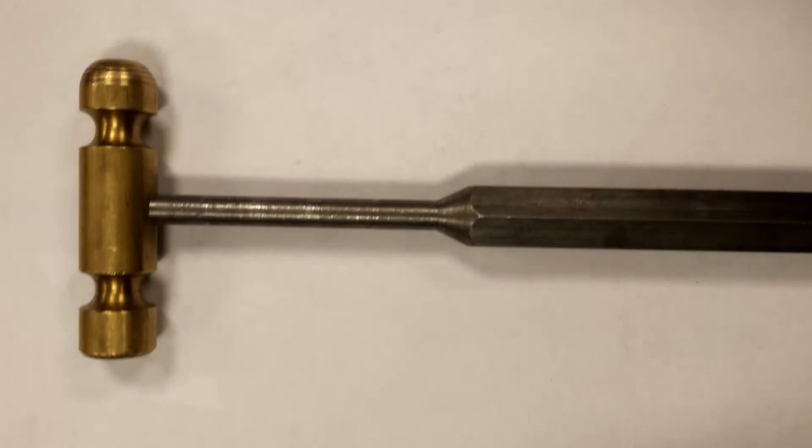Insert a cap screw and tighten it down. If all the steps were followed correctly, your hammer should look like this. Thank you for watching.